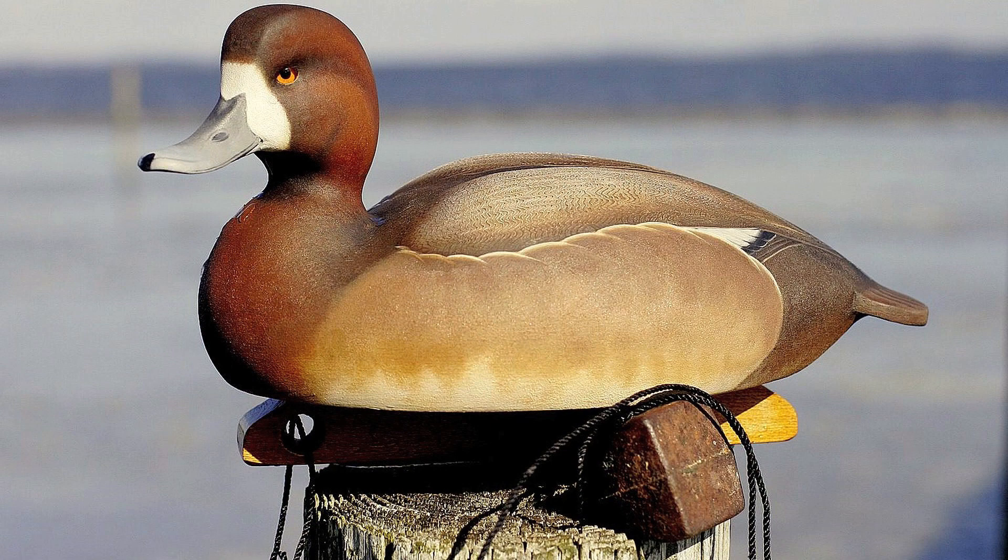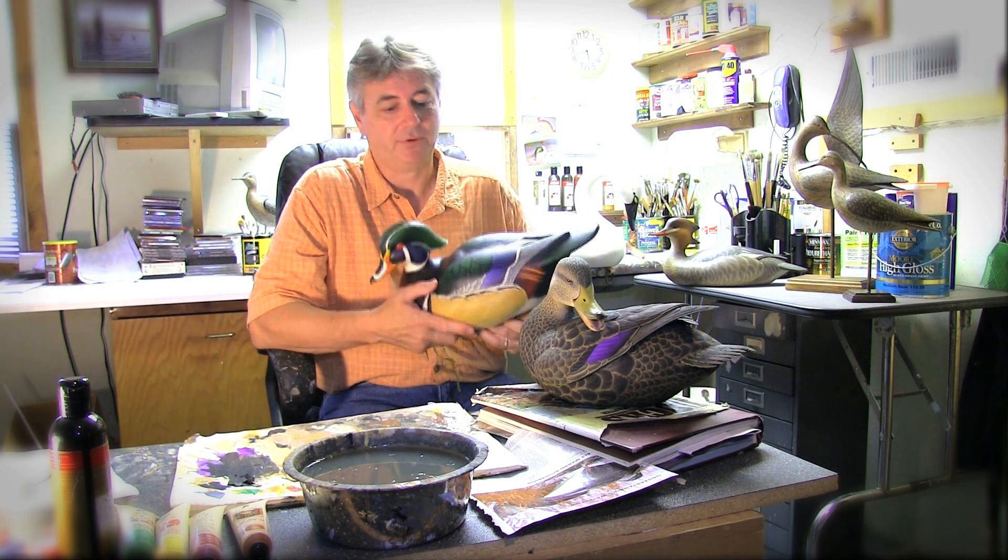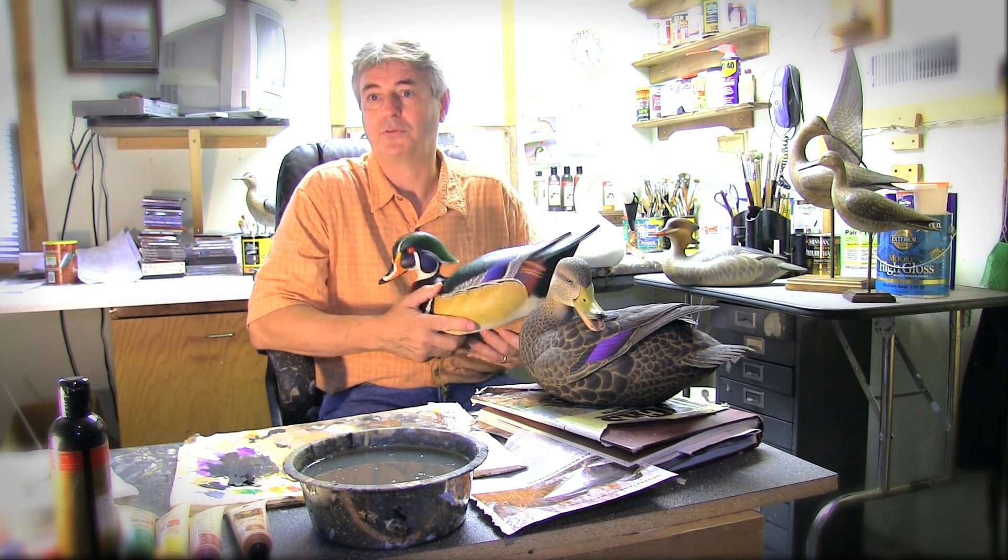My gunning style bird is exactly what it was designed to be — something that anybody would be glad to put on their mantelpiece, but also enjoy, if they wanted to, to take it out and throw it in their river or their slew and use it as a real gunning bird. They actually float exactly like the real bird, or the decoy does.